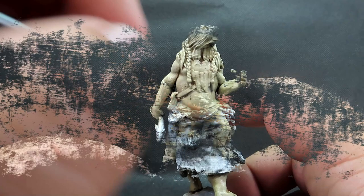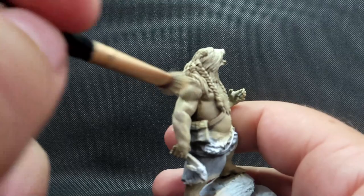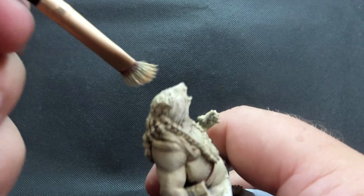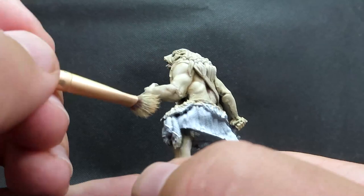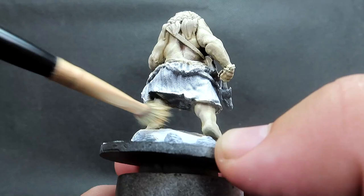Now with that stippling done, we're going to come in with mummy robes, which is an off-white color. We're doing the same stipple slash dry brush as before, but this time we're only focusing on the high points — as if doing a highlight — everywhere the sun would naturally hit on our werebear, like those shoulders. We're leaving the shadow areas where we want to keep that yellow color.